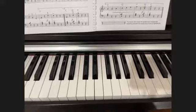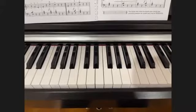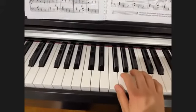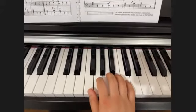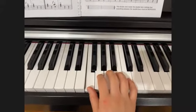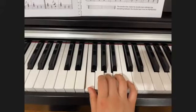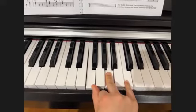Now let's go over the arpeggio on F. Arpeggio on F is basically broken chords with an expanded position. So we have the F major chord, which is F, A, and C — that's our F major triad.